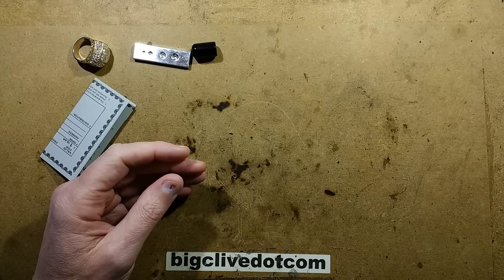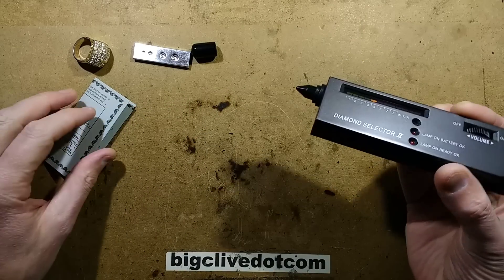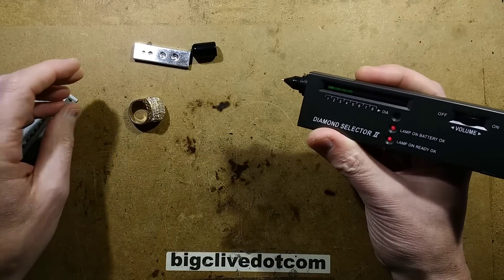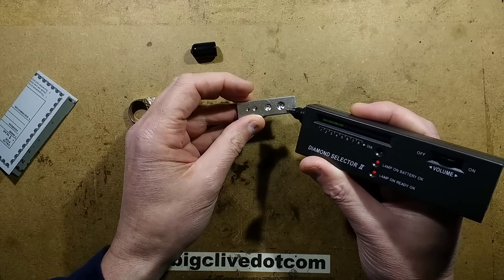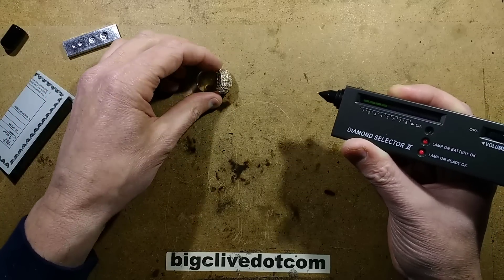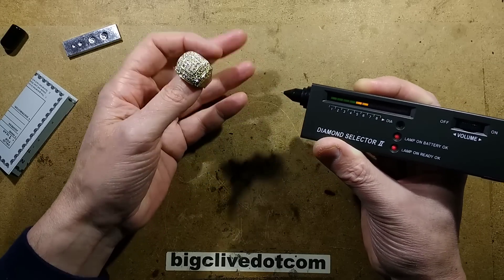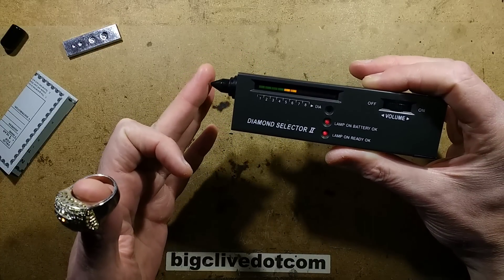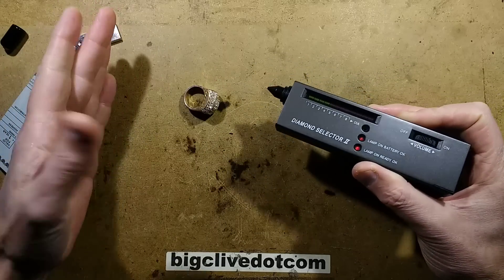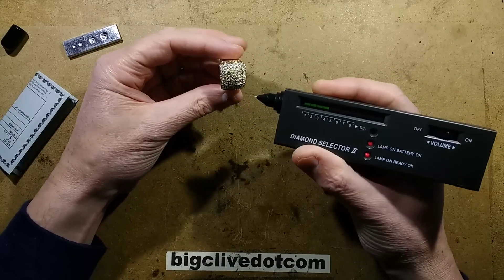Now it's warmed up — if I touch the tip to my lip it feels quite hot on that sensitive surface. It's also got a little metal pad on the back as a protection feature: if you accidentally touch metal instead of a gem, it makes a noise to indicate you're touching metal, not the gem itself. You also have to note that because it relies on the rate at which heat is conducted away from the tip, touching skin will make the bar graph go up.